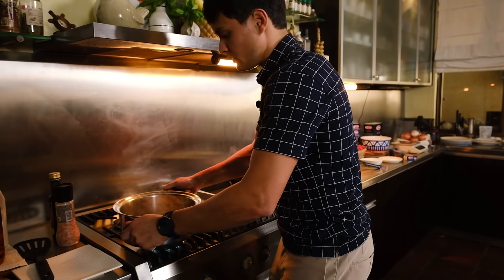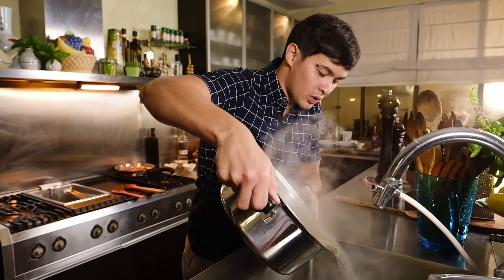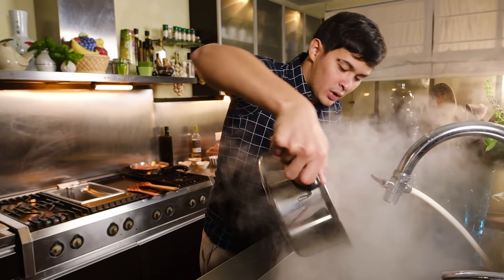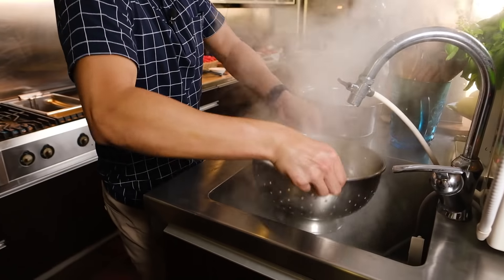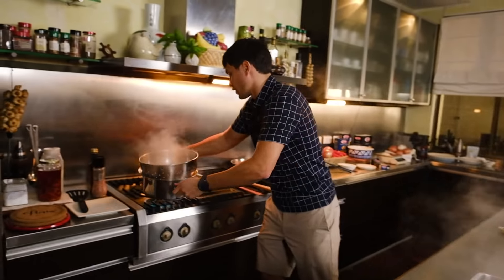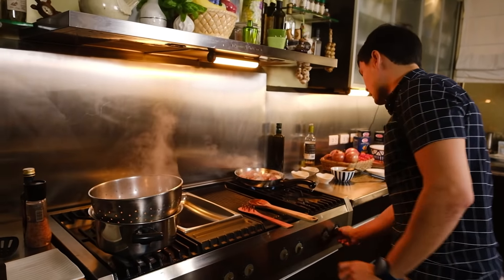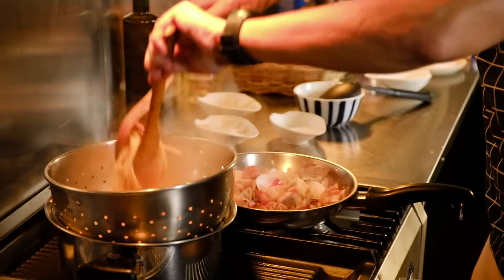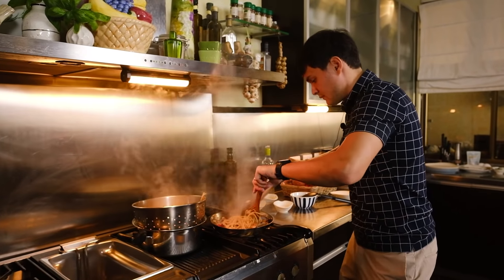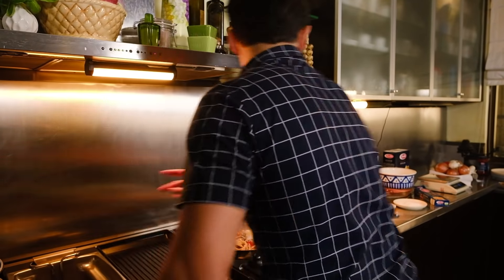The vongole is nicely cooked. Let's pull the pasta and strain it out — but remember, don't waste the pasta water! Save that pasta water so your pasta doesn't get too dry. Now add the lovely linguine into the pan and let it finish cooking and become al dente in the sauce.